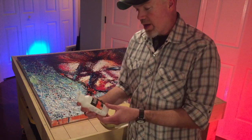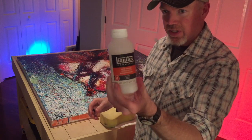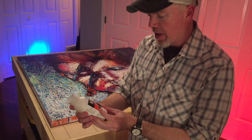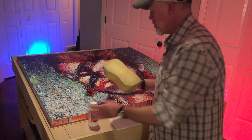What I'm going to use tonight is Liquitex satin varnish. I usually use a high gloss but I'm kind of coming off that one for a little while, so I'm testing out different ones.